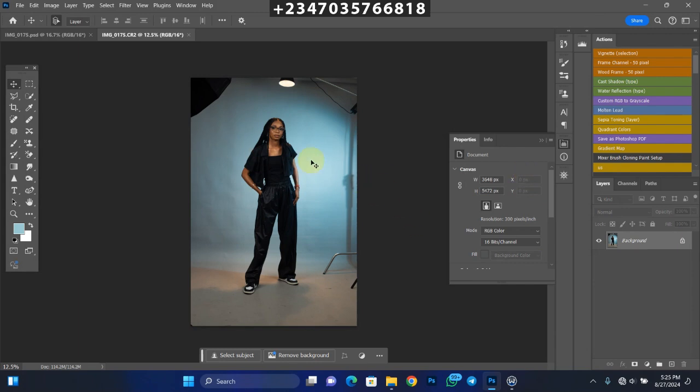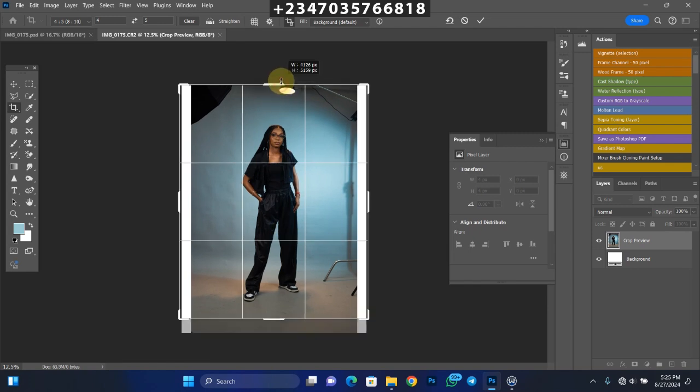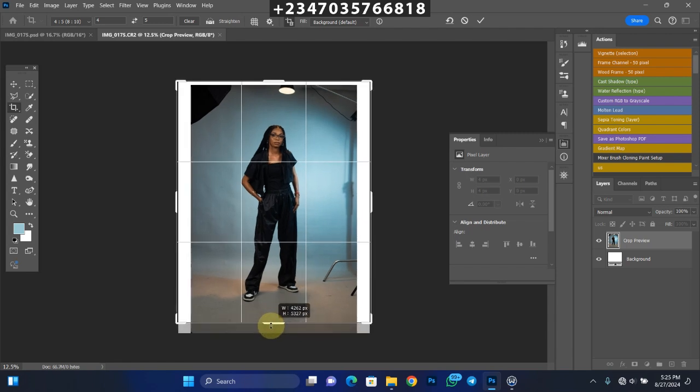Once I'm done with retouching, the next thing I'll do is extend and crop my picture to the size I want. The size I use mostly is 4x5 pixels. I'll go to my crop tool, make sure 4x5 is selected, and extend from both top and bottom. Don't mind the white area at the edges — we're going to clean that up. Just make sure you create enough border room to fit what you want.